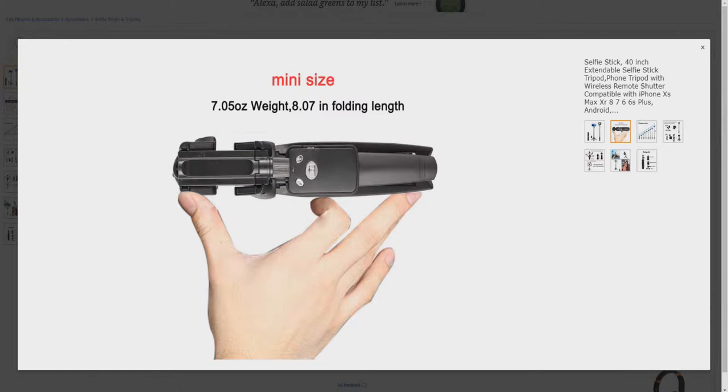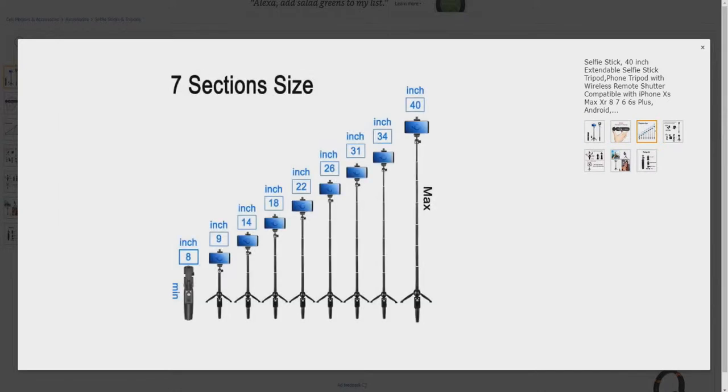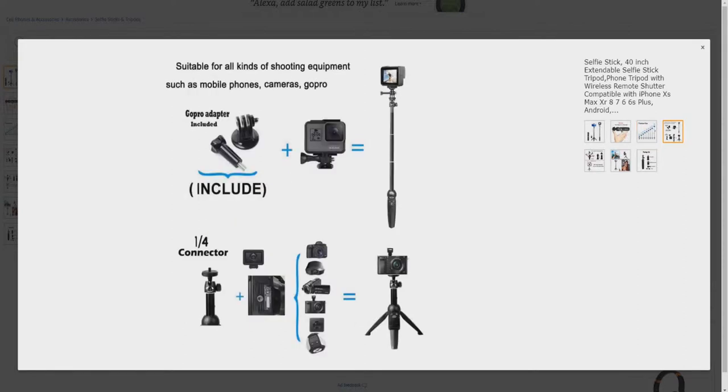This makes it very easy to carry around. Seven sections that allow you to go from 8 inches up to 40 inches, so it has a lot of adjustability. It's suitable for all kinds of shooting equipment such as mobile phones, cameras, and GoPro. It has a GoPro adapter included so you can put your GoPro on it. It also has a 1/4-inch screw connector, which is very common.